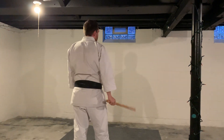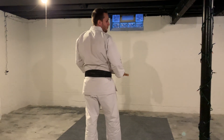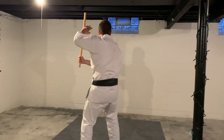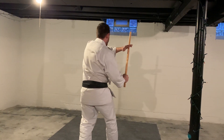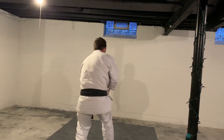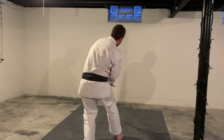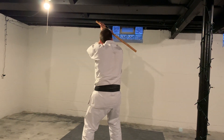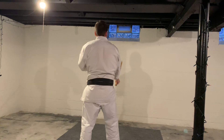I'll do it one more time facing this way — follow along, you guys are doing great. Ready? High. Side. Side. Reverse it. Middle. Low. Like a pressing block, reverse low. Sloping roof. Reverse sloping roof. And then you can go back to your middle guard.